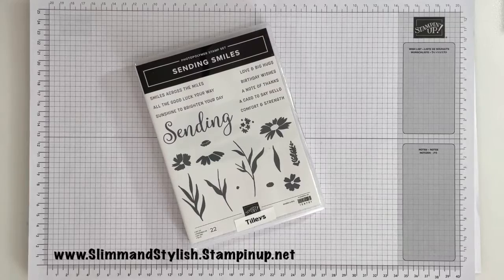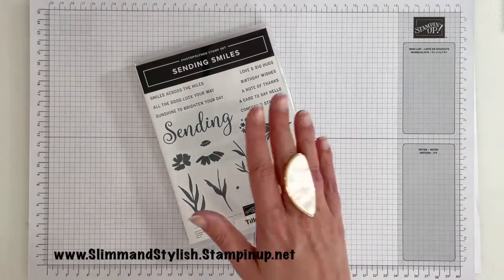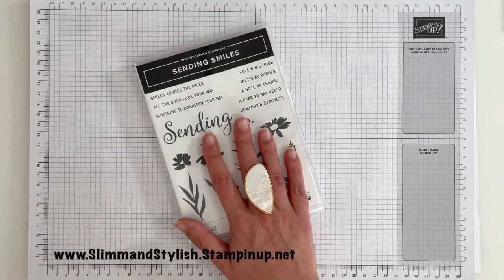Hi there everybody, it's UK Independent Stamping Up Demonstrator Halsey here from slimandstylish.stampingup.net. Thank you for joining me for a Saturday showcase — I'm showcasing today the Sending Smiles Photopolymer stamp set.